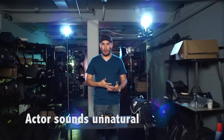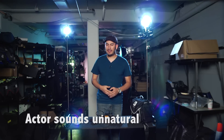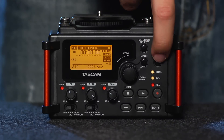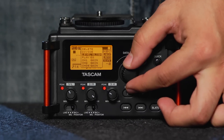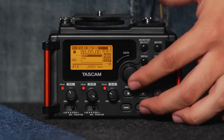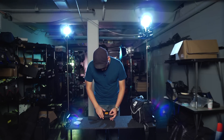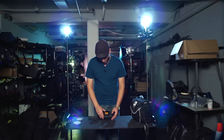If you're recording an actor speaking and it sounds a little unnatural, you want to check under your quick menu that your level align is set to off. You can then go through and change your play EQ to either add more treble, bass, or mid-range to your source.